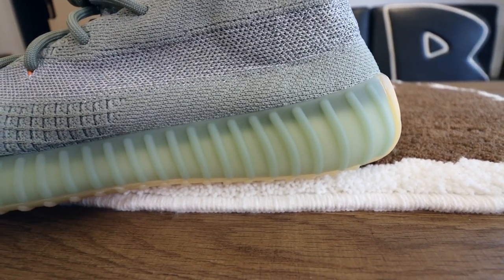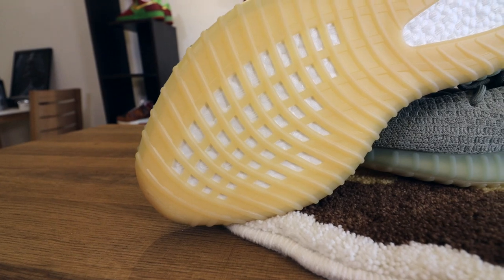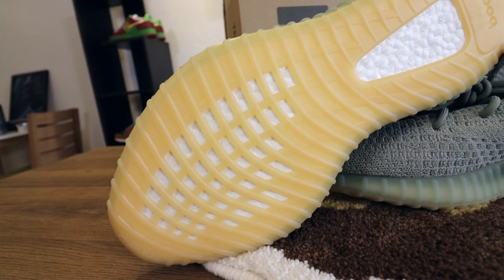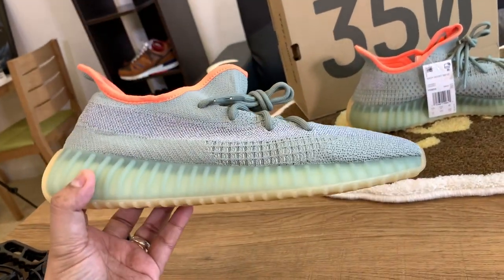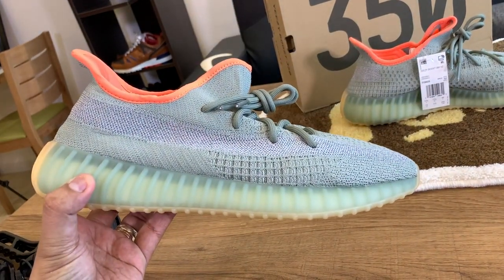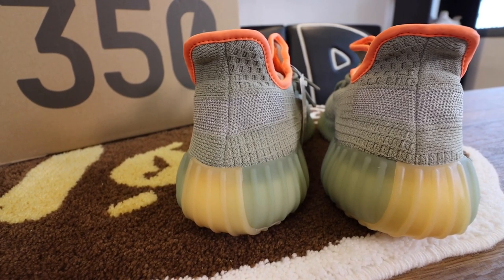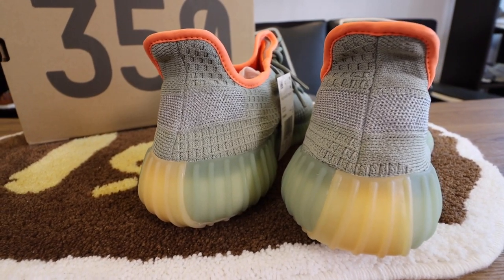Moving down to the midsole, you have the encased Boost and a rubber outsole on the bottom. Inside the sock liner, you get a pop of color with bright orange, which is a nice added touch. The only thing I'm hating on this one is that they didn't put a pull tab — I'm such an advocate of having pull tabs on Yeezys because it makes them so much easier to wear.